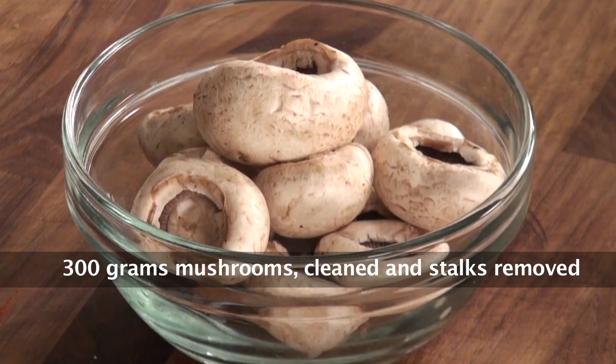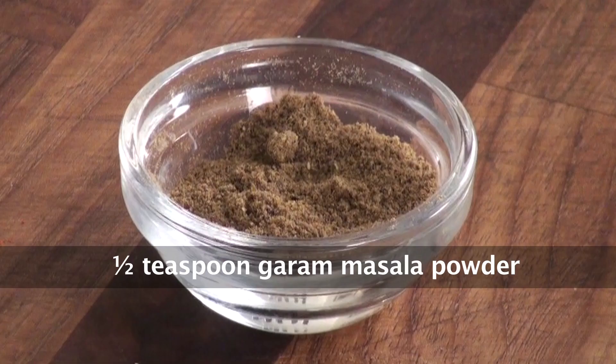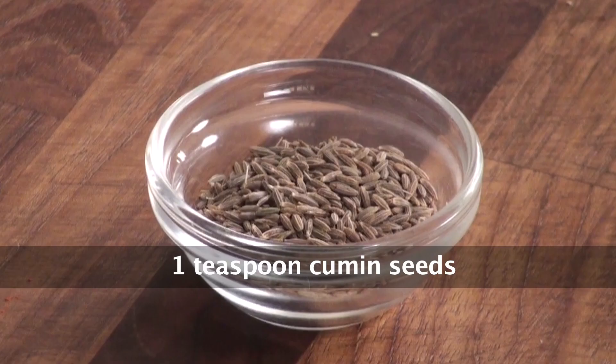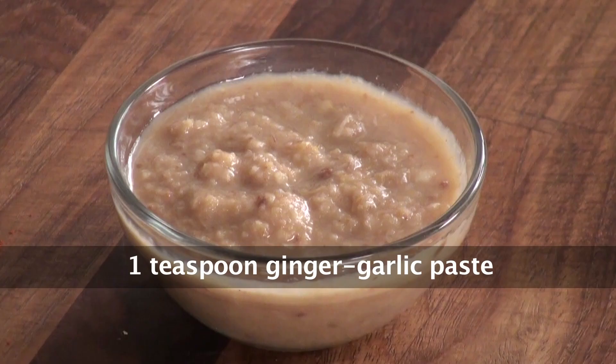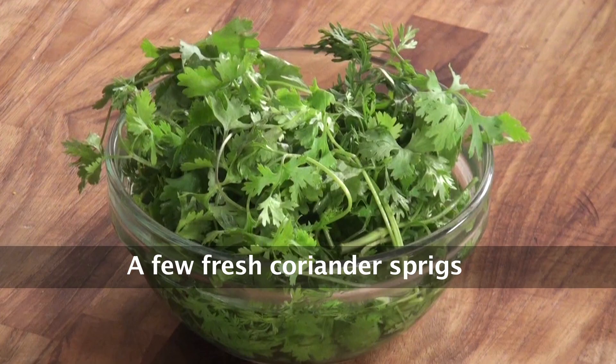Mushrooms are one of my favorite ingredients. All these ingredients here: white button mushrooms, grated paneer, butter, garam masala powder, cumin seeds, fresh basil, ginger garlic paste, salt, red chili powder, and fresh cilantro.